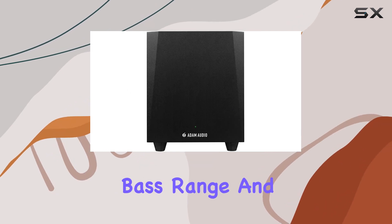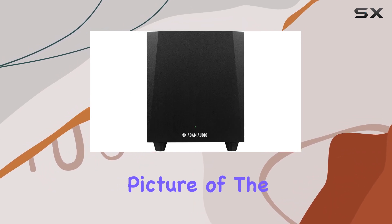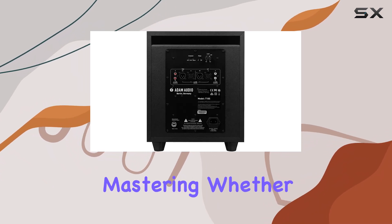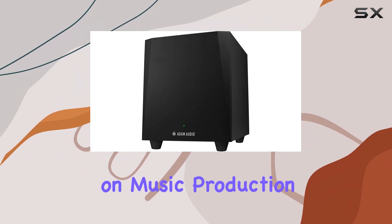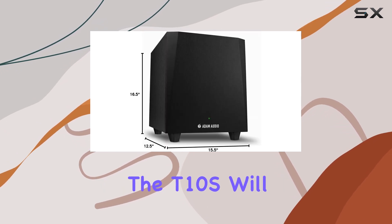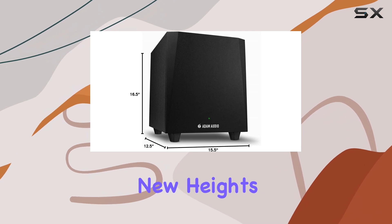Its ability to extend the bass range and provide a clear picture of the low frequencies makes it an invaluable tool for mixing and mastering. Whether you're working on music production, sound design, or audio post-production, the T10S will elevate your projects to new heights.